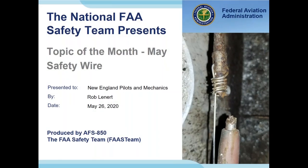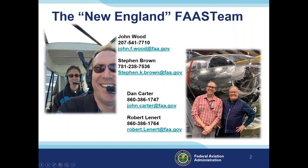Welcome to tonight's seminar on safety wire. We're very glad you decided to join us and hope you'll gain some understanding and new knowledge about safety wire and safety items as they relate to your aircraft. Tonight we have John Wood joining us from the foggy and chilly coast of Maine, where it's about 60 degrees right now.